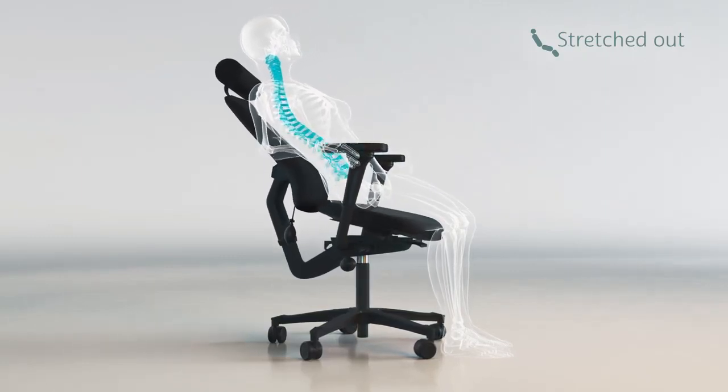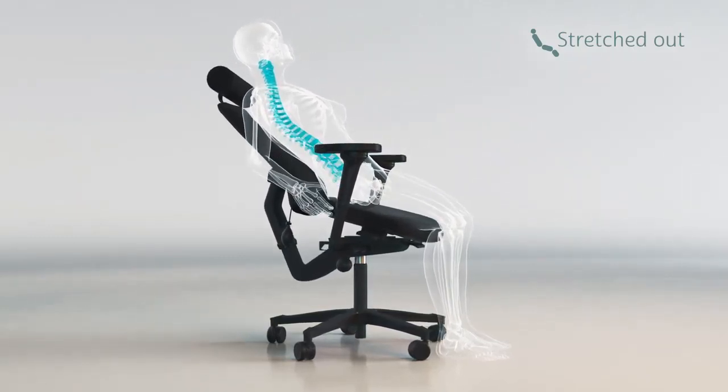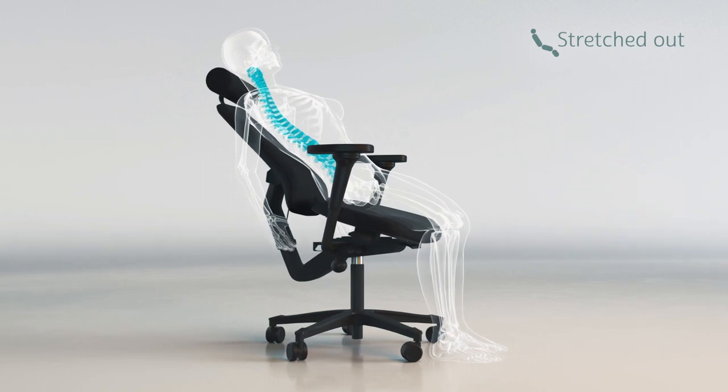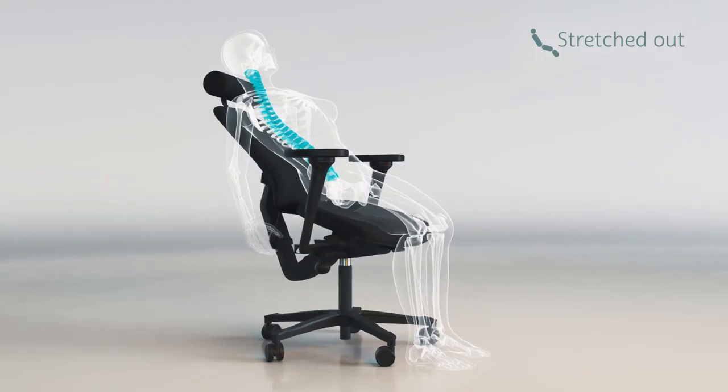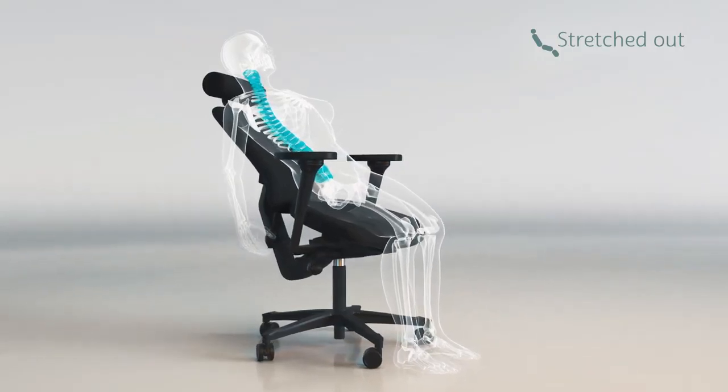Relieve the entire spine by letting your arms down, and in that way open the chest and counteract the forward-rotated shoulders. The seat angles forward while the backrest angles backwards.